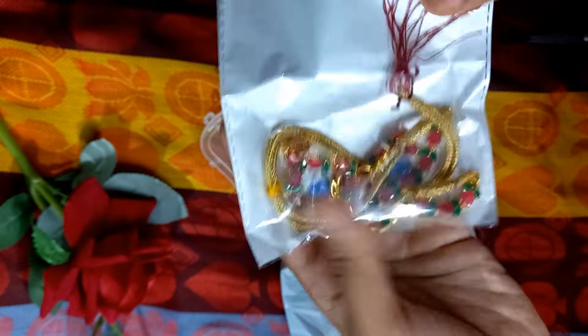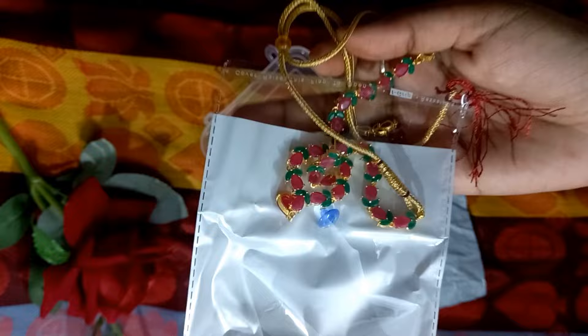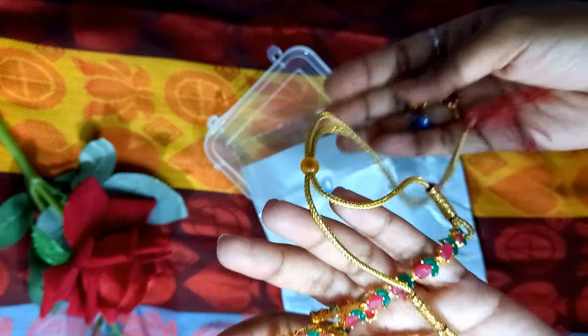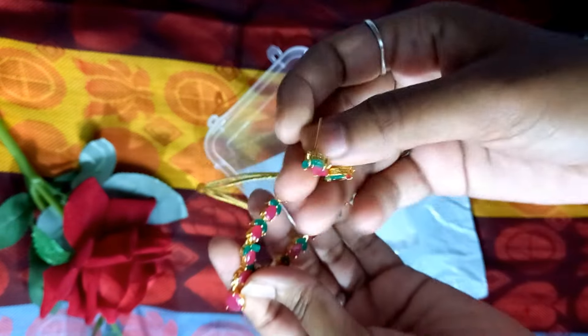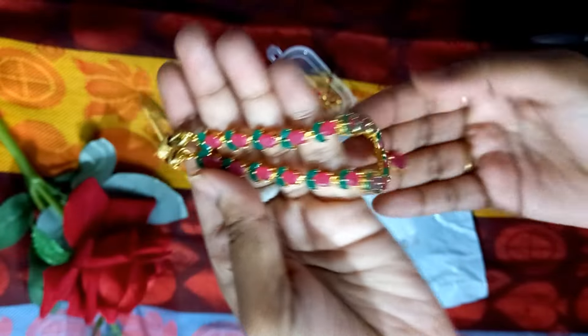Hello guys, welcome to Paris Review on Blogs. This beautiful set is $220. This beautiful set is very good, 100% or 200% recommended. Definitely try it. Artificial stones, good quality stones, and gold metal. It is adjustable. For me, we have chains. That chain is very good. This set is very good.